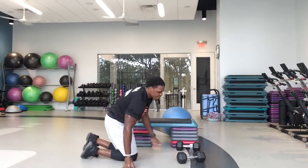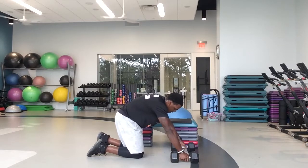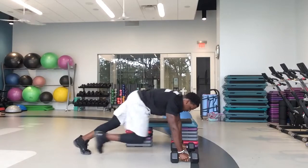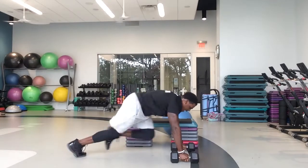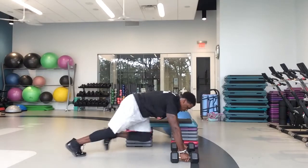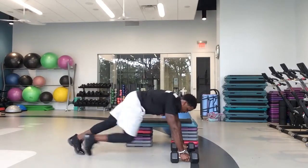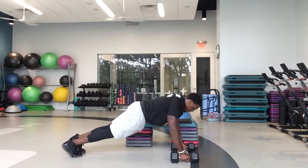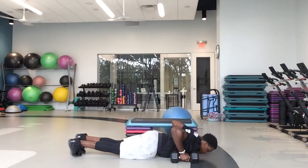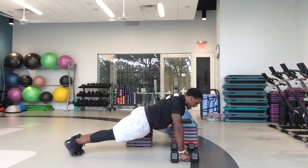Flip back over — mountain climber push-ups. Remember this is five, four, three, two, one. In three, two, one — mountain climbers for five, go. One, two, three, four, five — one push-up. In four: two, three, four — one push-up. In three, two, one — one push-up. In two, two — one push-up. In one, three — one push-up. Come on. 25 seconds left, and then push-ups for the rest of the time. We got 20 seconds left.